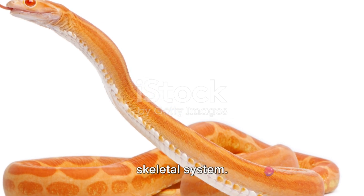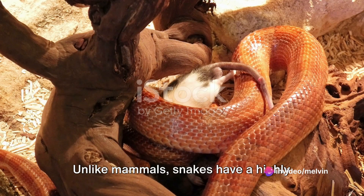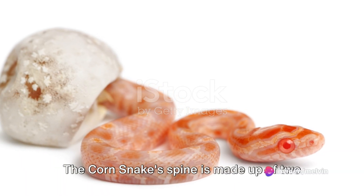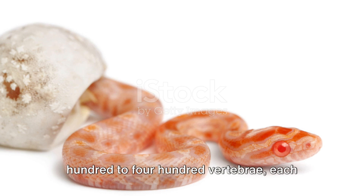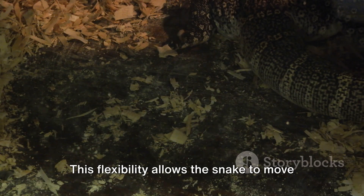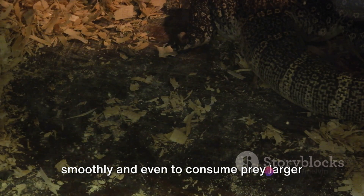Beneath the skin and muscles we find the skeletal system. Unlike mammals, snakes have a highly flexible skeleton. The corn snake's spine is made up of 200 to 400 vertebrae, each with a rib attached. This flexibility allows the snake to move smoothly and even to consume prey larger than its head.